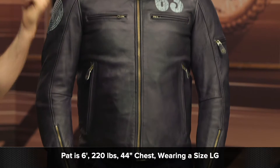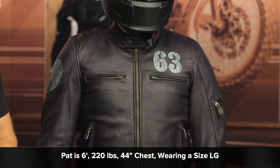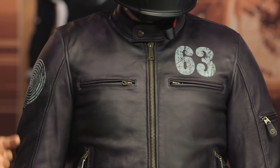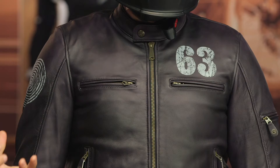Before we get too long-winded with the details, let's talk about fit — obviously that is very important. Pat here is about 220 pounds, six feet tall with a 44-inch chest, and he is currently wearing a size large. The large is fitting him snug; he bounces between a large and an XL with leather when it comes to European brands. This is the Oscar line, the vintage line, and it's fitting him pretty well in a large — still nice and snug — knowing it's cowhide leather and it will relax. It is fitting true to what the sizing chart recommends.